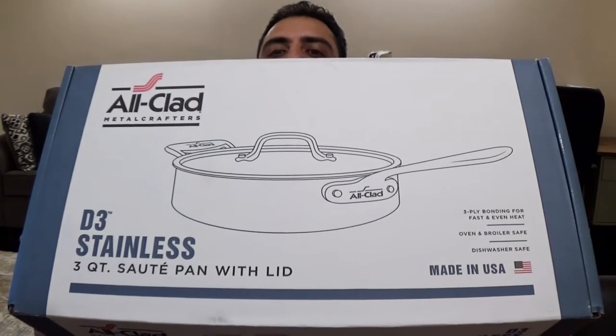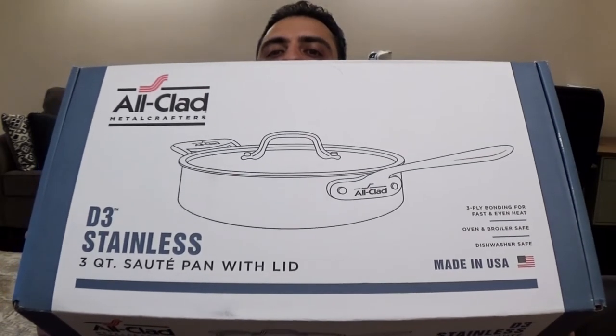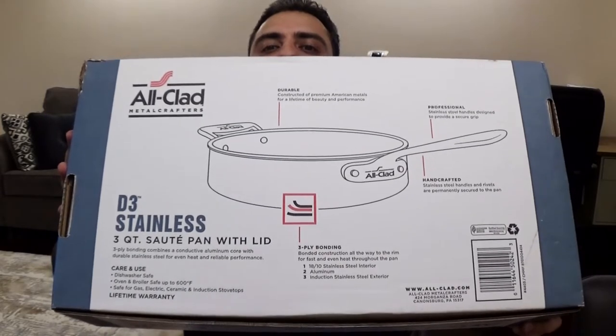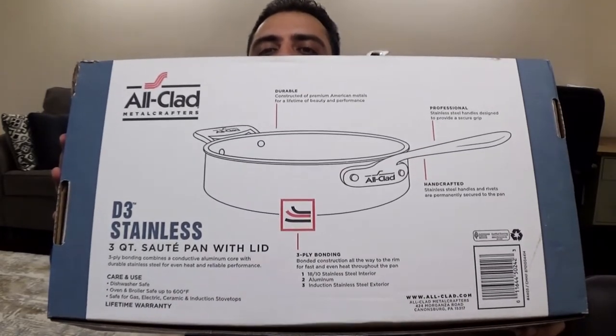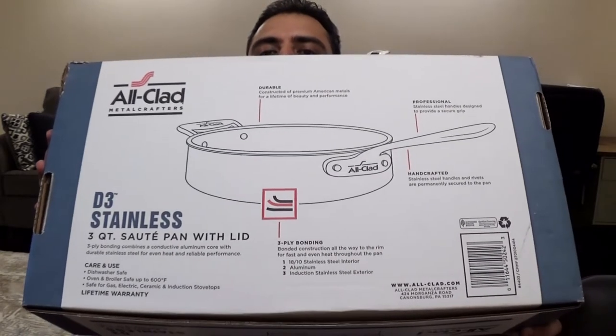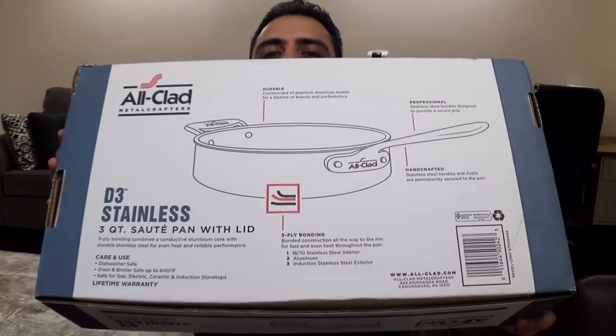This is the box it came in — they call it the D3 saute pan. There are a few details on the back side but I'll go into more detail when I open it up. Before I open this, I just wanted to mention that All-Clad is made in the USA. It is a company known for high-end cookware such as frying pans and in this case a saute pan.